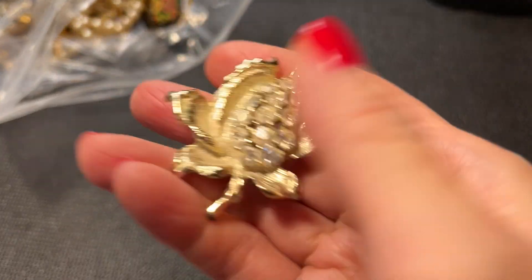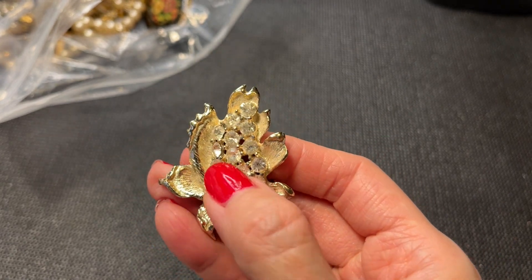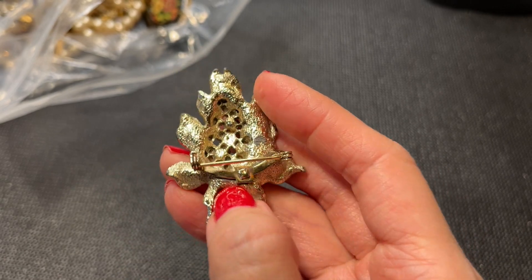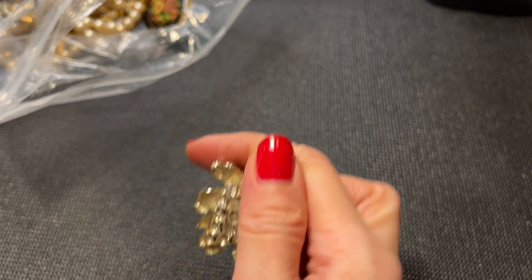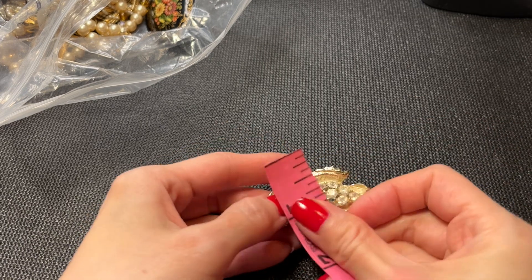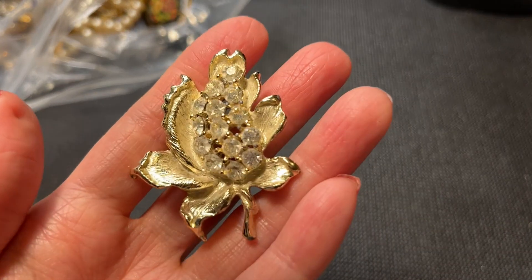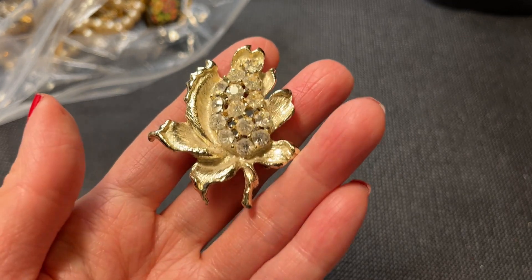Next we have this pretty piece — it's very dirty, has a lot of dust going on, and definitely needs to be cleaned up. There's a little bit of wear on the back but no marks, and a little bit of gold plating loss, but it looks to be in okay condition. It has a nice weight to it and measures about two inches by one and a half inches at its widest. Let's do five dollars on that one.